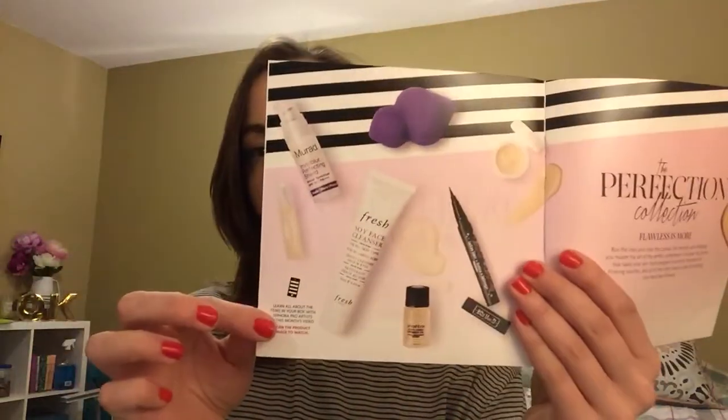When you open it up, everything is nicely wrapped and you get a little pamphlet. It looks like there's a theme for every month — this month's theme is the Perfection Collection. There are a lot of pages, so it's really well thought out. Flipping through it, it shows an image of everything in the box, and each item has its own page talking about the brand and tips on how to use it, which is really neat especially for items you don't know much about.